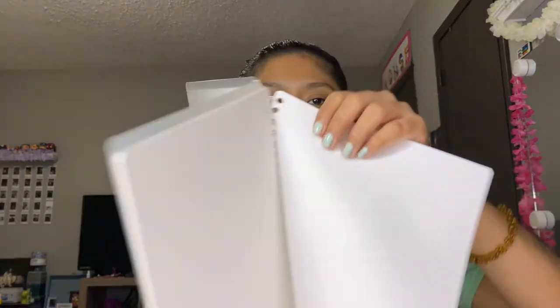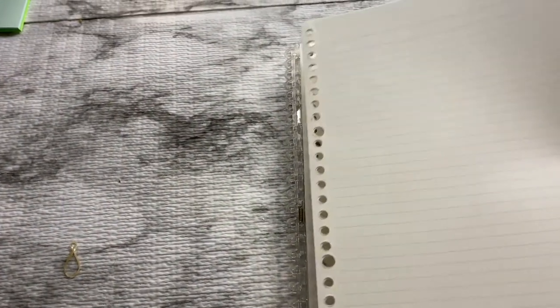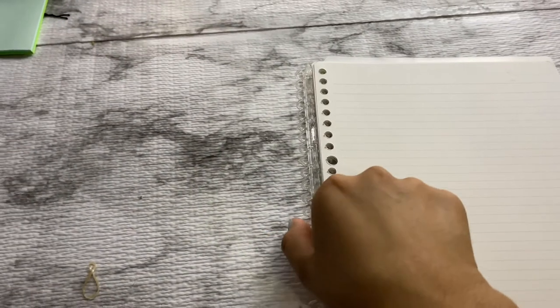The only con about this notebook is that you can't fold it back — the rings open if you try to fold it. If you like folding your notebook while writing, this might not be for you. What I do is take the paper out, close the notebook, then open it again by clicking the rings and put the paper back in, so I can fold it while writing.